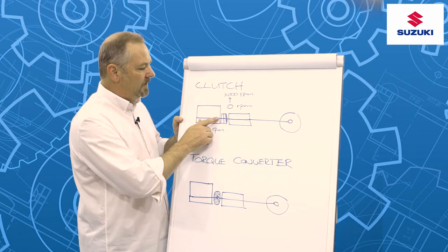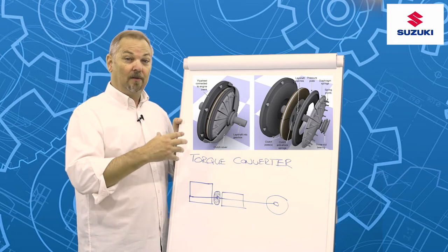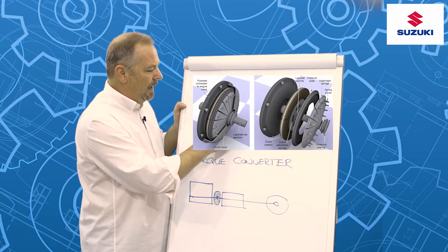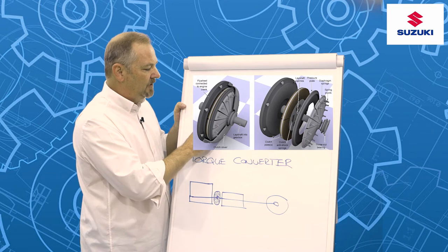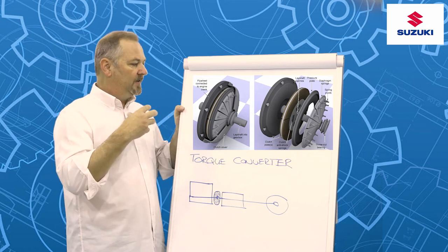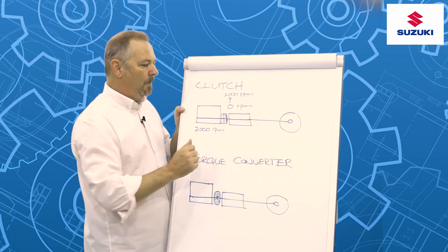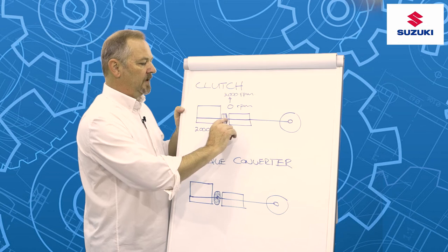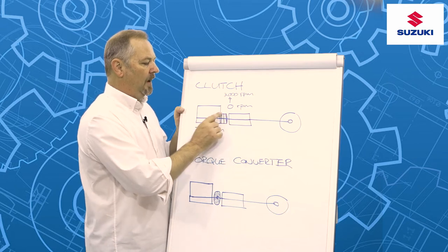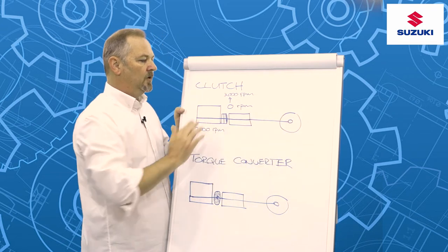The way a clutch works is that we have a flywheel, which doesn't look too dissimilar to a disc brake and has a very similar function. Between the flywheel and our pressure plate, we have our friction surfaces in the form of our clutch plate. The clutch plate friction surfaces are very similar to the material we would see on brake pads. When I release my clutch pedal, I'm allowing a very strong spring to compress the clutch plate between the pressure plate and the flywheel, which allows a direct transfer of power from the engine to my drive shafts.